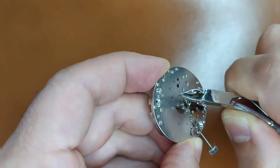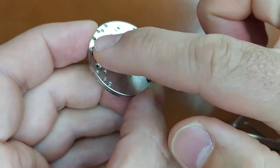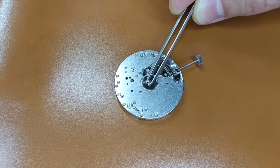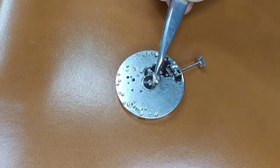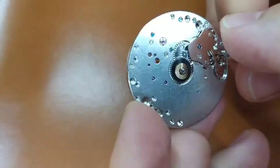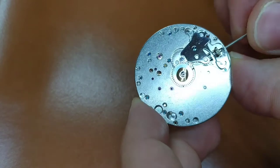The easiest way to remove the second hand pinion is by using small cutters. Having removed the second hand pinion, I put the hour hand gear and the washer. I check that everything is in place and works perfectly. Now we are ready to attach the dial to the watch movement.